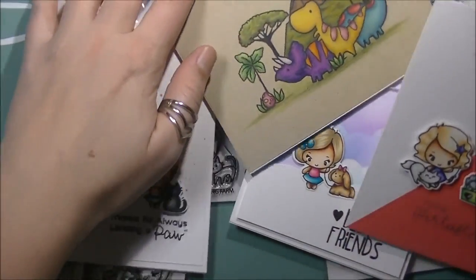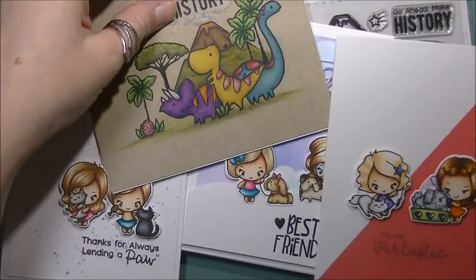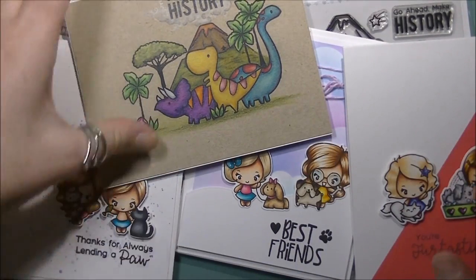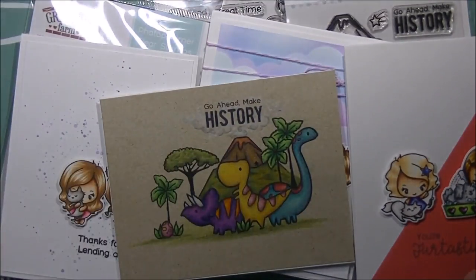That is a closer look at the Greeting Farm February 2018 release. I will have a link to their store in the description box down below — I hope you'll check them out. If you enjoy these types of videos, please give me a big thumbs up so I know you enjoy seeing the new releases, and I will see you guys all in the next video — bye for now!